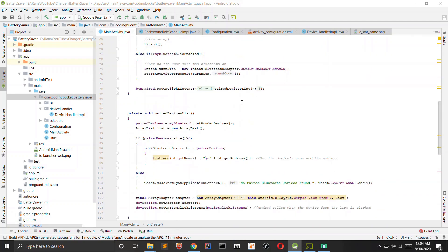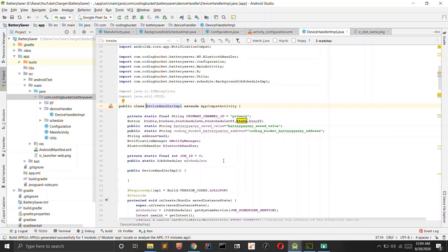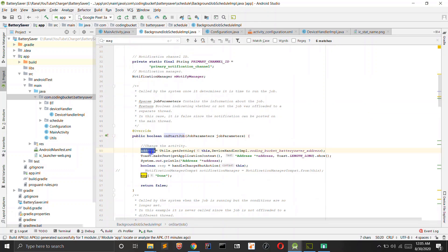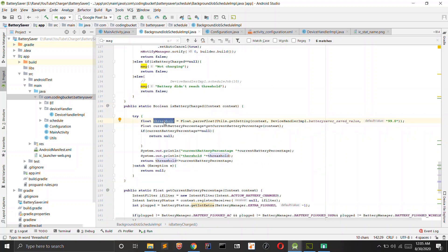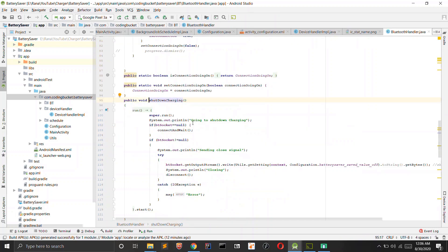The main activity follows the instructables.com tutorial. When a device is selected from the list, it creates an intent for the DeviceHandlerImplementation class, which schedules the jobs and saves the battery percentage threshold. Clicking 'Schedule Job' creates a scheduler that runs every 15 minutes and calls the BackgroundJobScheduleImplementation class. When the job runs, it reads the threshold from saved values, gets the current battery percentage from the ACTION_BATTERY_CHANGED intent, compares them, and if the battery is at or above the threshold it calls shutdownCharging — connecting to Bluetooth and writing the off value to the servo motor so the switch turns off.